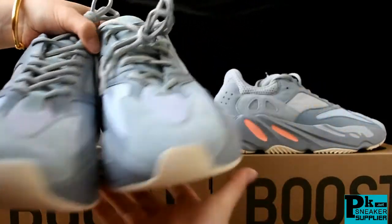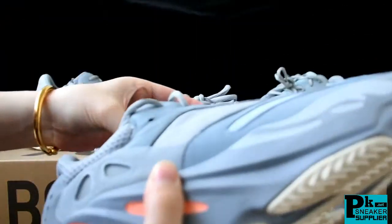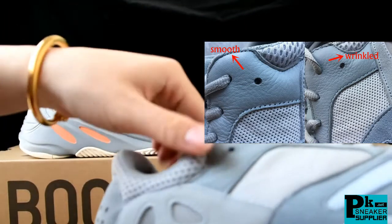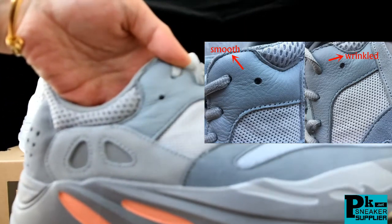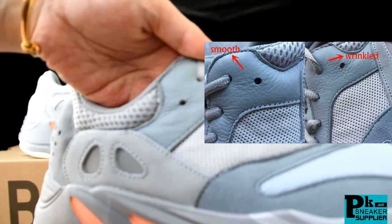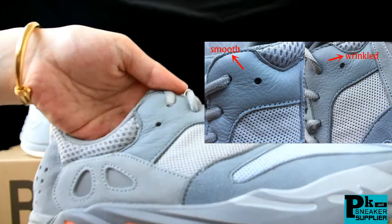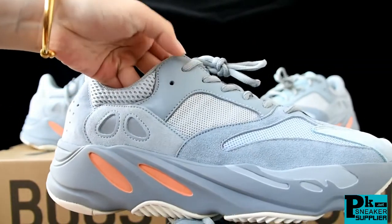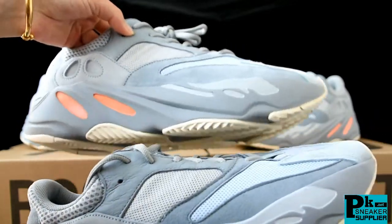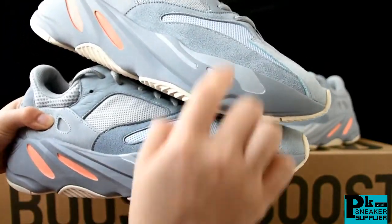The third difference is the leather part here. The God version leather seems smooth. On the right pair, you can check the leather material — it seems to have wrinkles. You can see here — the leather has wrinkles. So which one do you think is better?